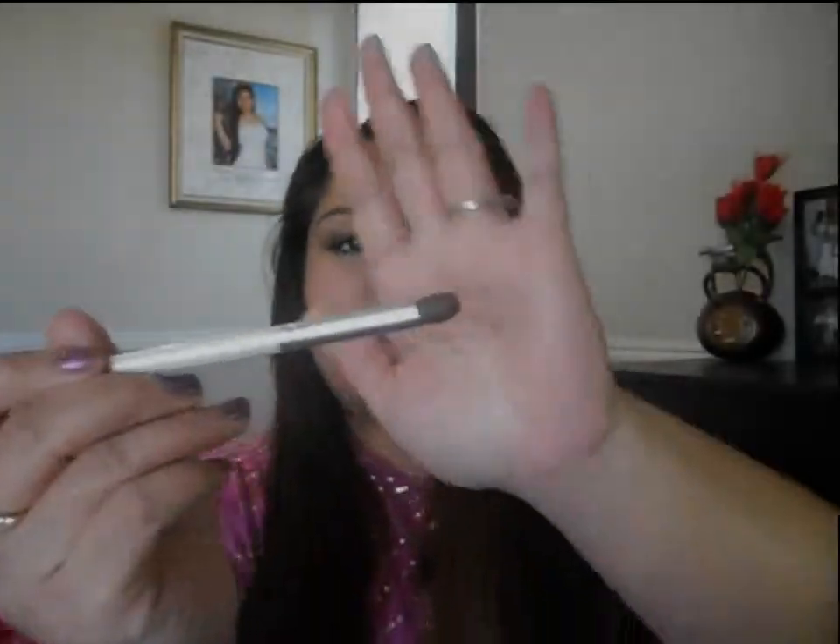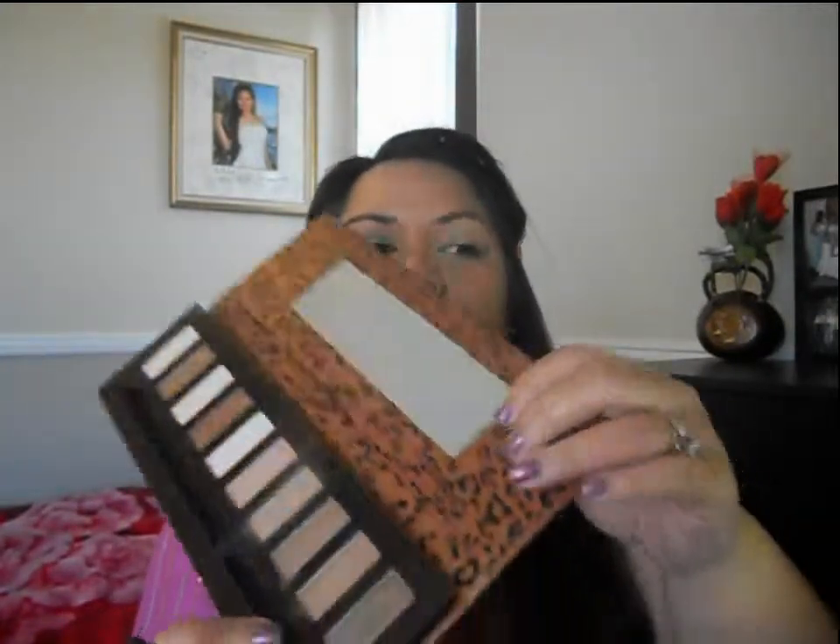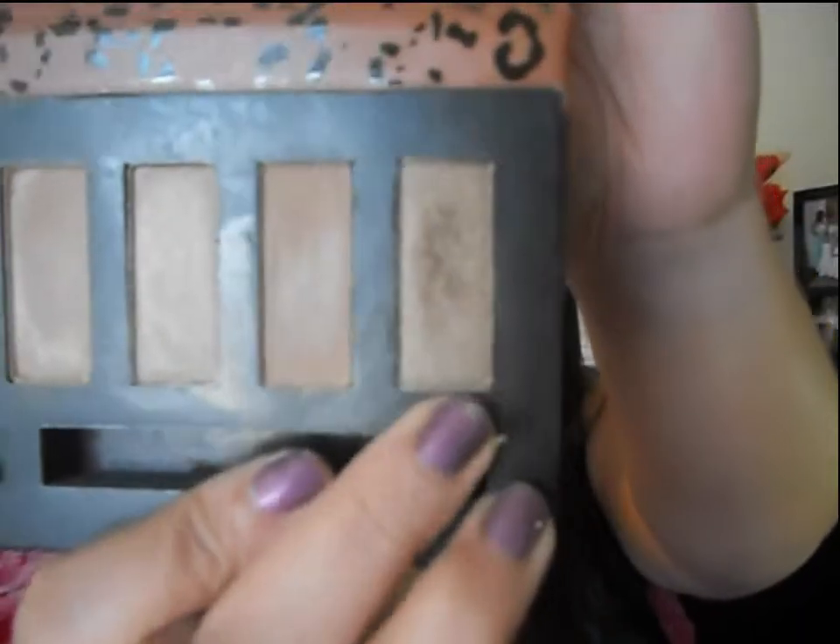I'm going to use my Professional ELF crease brush that I got from the holidays, and I'm going to use this shimmery brown color from this palette by Profusion — I'll link everything down below. I'm going to go right here into the socket and the outer V, going all the way up and around with windshield wiper motions. I'm not going towards the inner tear duct — I'm just leaving that blank — but going all the way around in my crease and the outer V.